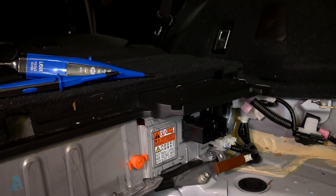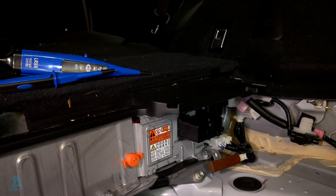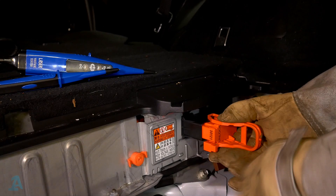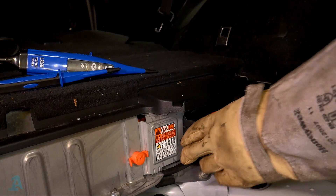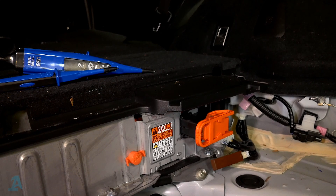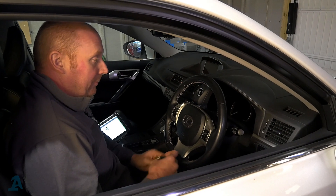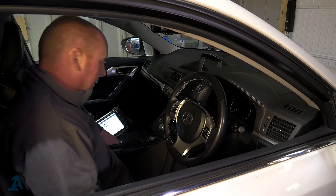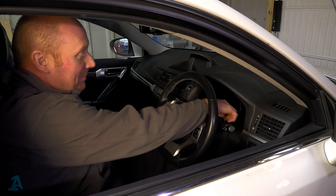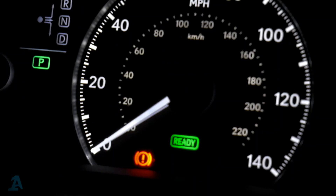Now potentially we've worked on the vehicle and the service plug can go back in. Easy as that. The only thing now is to reconnect the 12-volt battery. We've got the keys back out of the locked safe place, and we're just going to make sure it all powers up — making sure the ready light comes up on the dashboard. Put on the brake — and there it is.